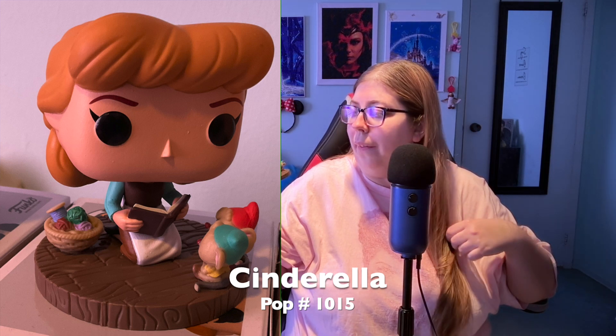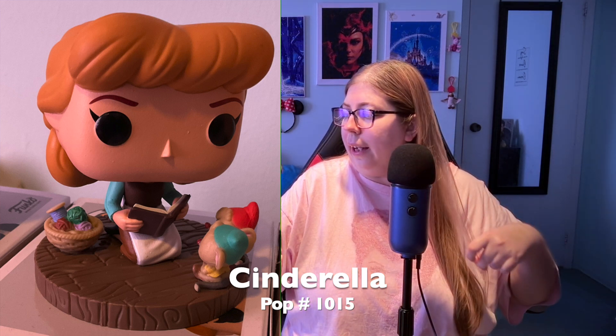This is a fantastic Funko Pop. I did think about getting the Disney 100 Cinderella but I'm glad I went with this one. I already have a Cinderella in her blue ball gown, so having her in casual wear is great. I just love this Funko Pop figure.